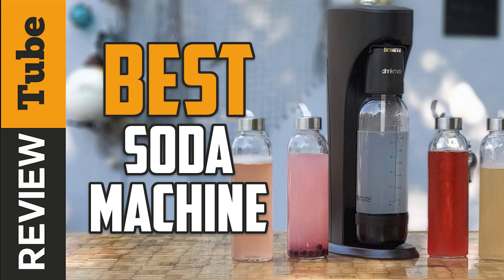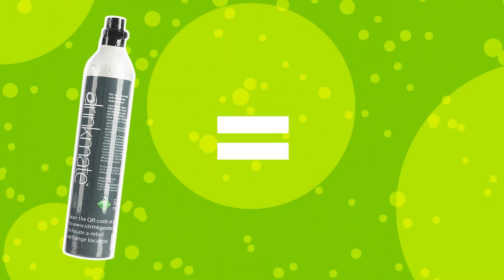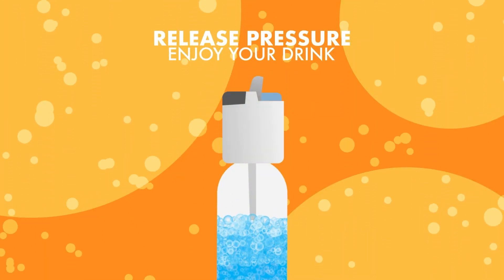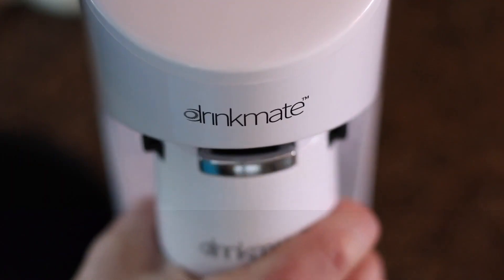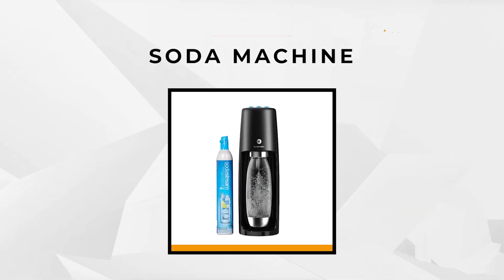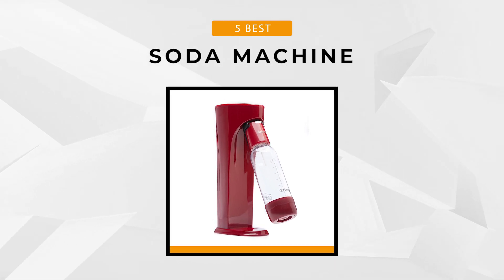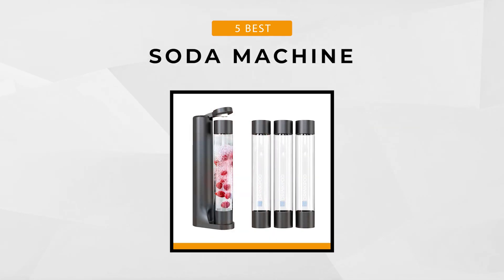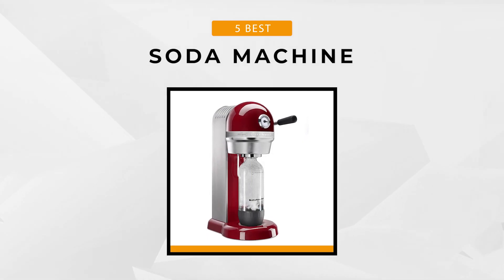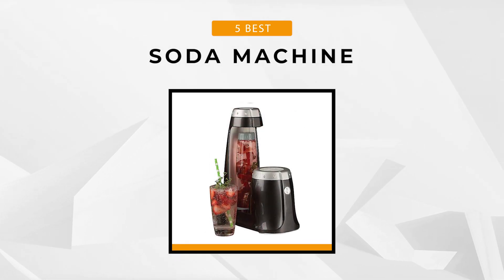For the majority of us who enjoy drinking a fine soda, we often wonder if we can make our own drinks. Well, thanks to our lovely researchers here at the ReviewTube channel, you can make your own soda making dreams a reality thanks to our list of the top five soda machines available on the market today. So let's get started with our review.